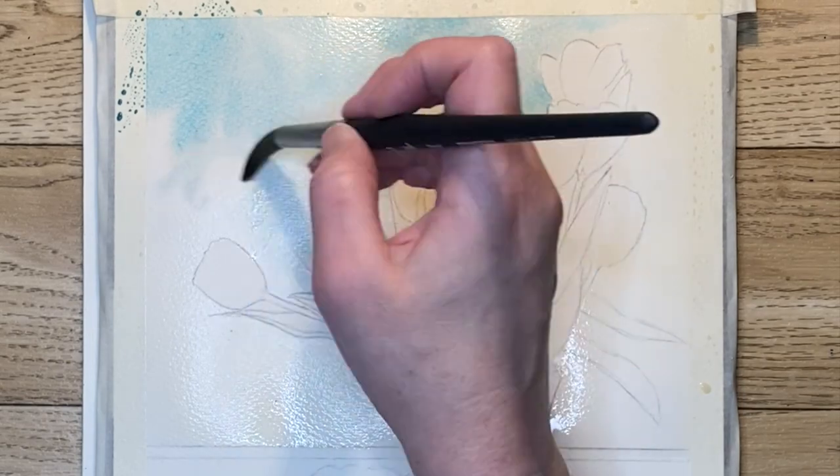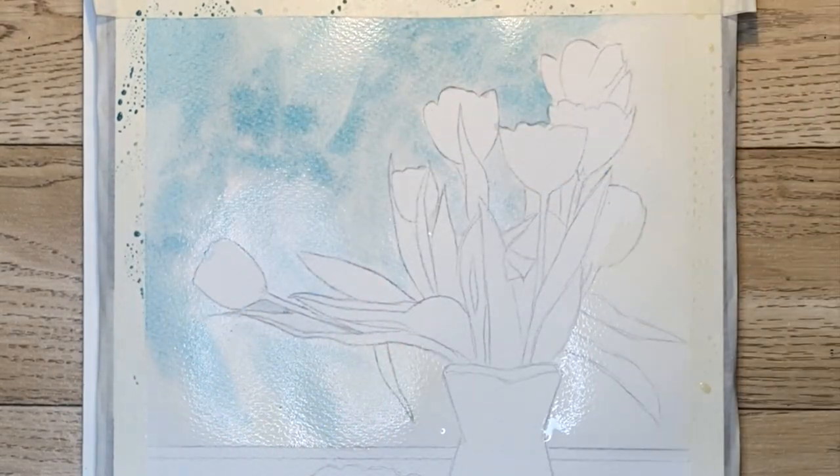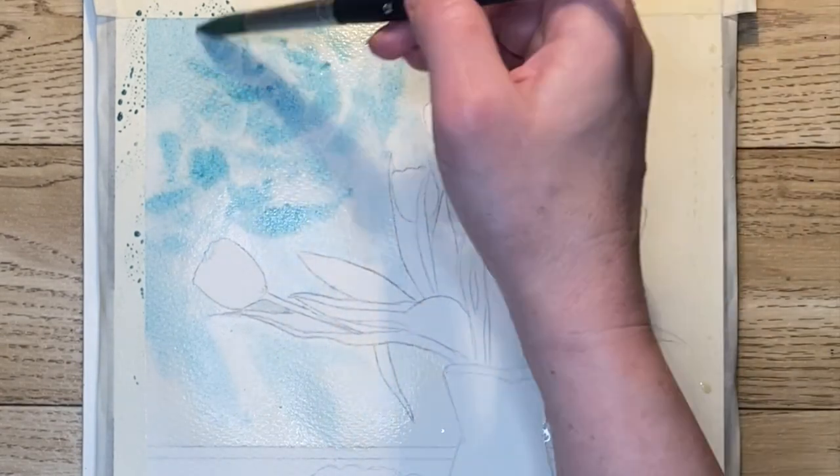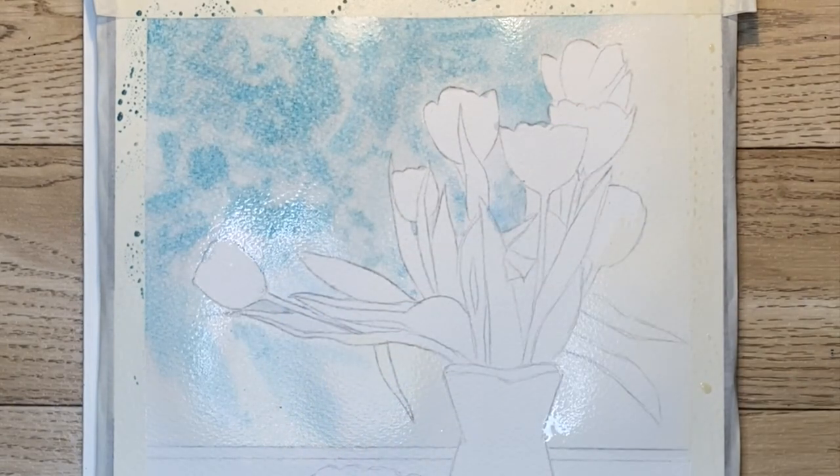Isn't this like the most beautiful color? Teal is pretty much my favorite color in the universe. I'm just laying in thicker consistencies of that paint and then spraying it as I need to in order to keep the paint moving.